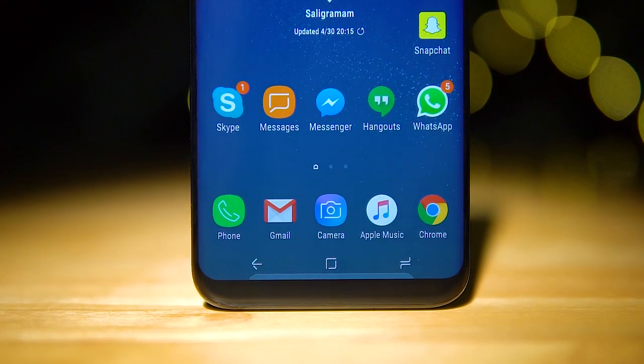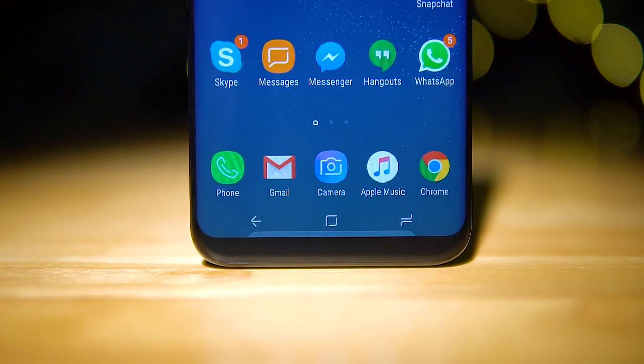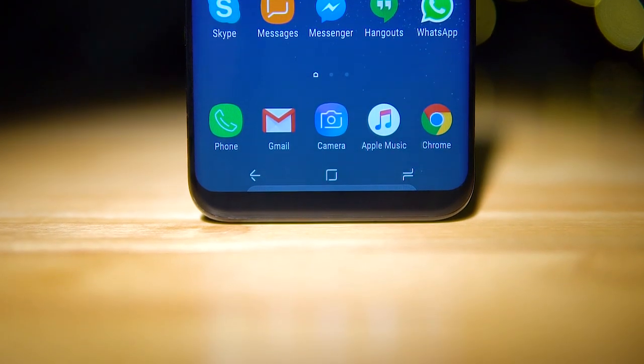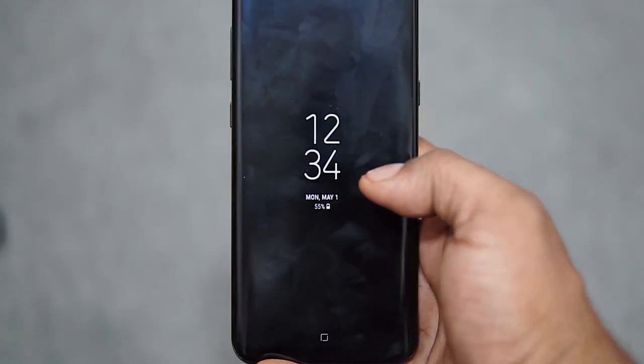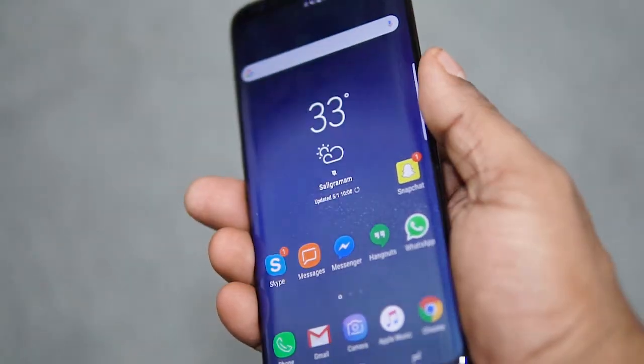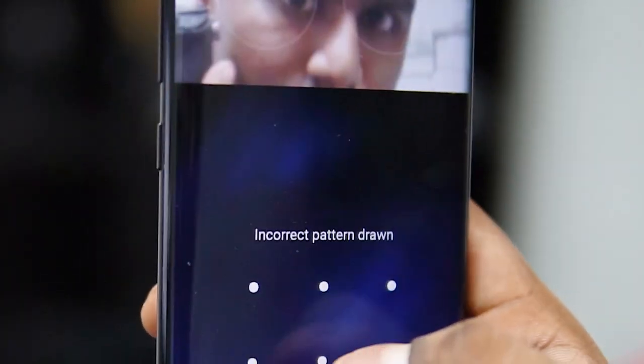The S8 Plus uses on-screen keys, but the home key has force touch enabled and is built into the display, so you can press it at any time. The fingerprint scanner has been moved to the back, and I've been finding this placement extremely awkward on the regular S8, so I'm sure I'm going to hate it here on the S8 Plus as well.